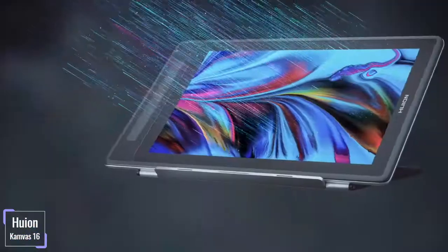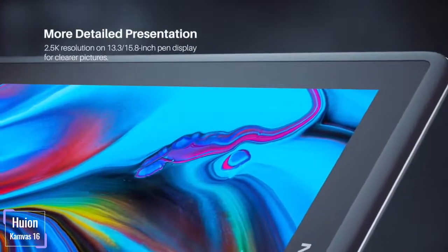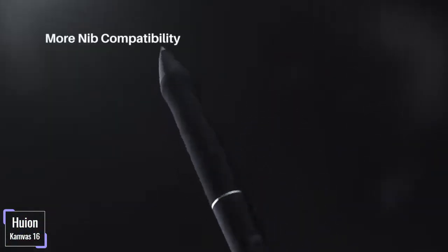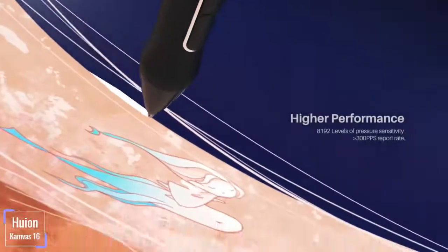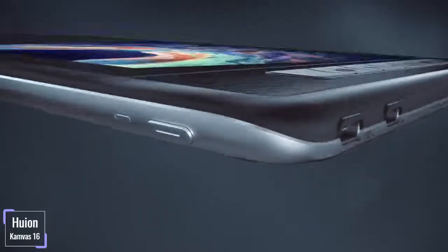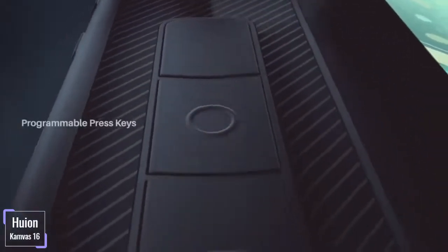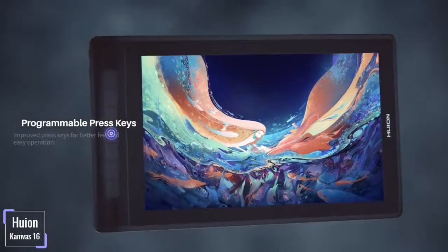Stylus Pen. It is a nice experience working with this tablet courtesy of the Huion Pen Tech 3.0 and Electromagnetic Technology powered PW517 stylus. The pen offers a pen pressure sensitivity of 8192, providing you with accuracy and precision. By having these high levels of sensitivity, the pen further reduces lags and jitter. The pen is also comfortable, with a non-slip rubber for long fatigue-free working hours, and with the pen nib lowered you get a stable ballpen-like experience.